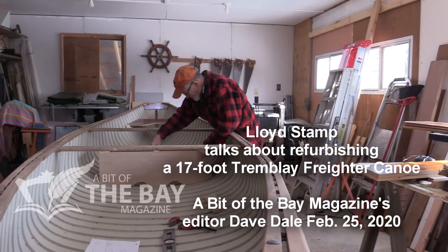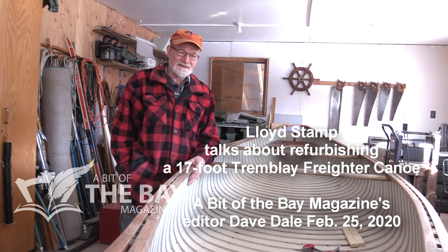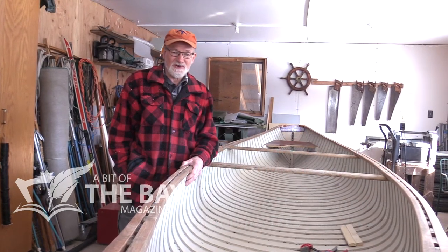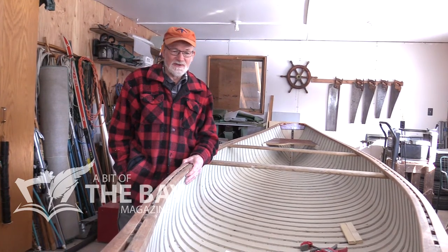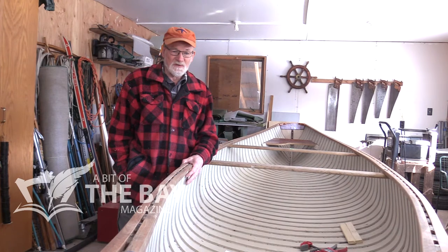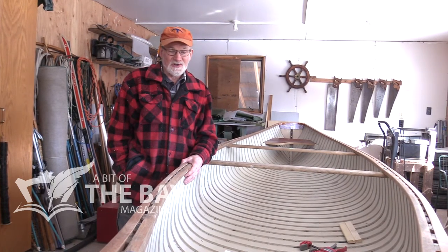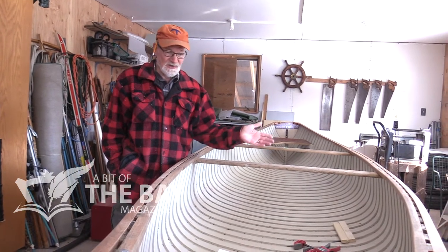Lloyd, tell me about this project you have going on here. What kind of freighter canoe is this? It's a Trompe-Lay model that was built in Quebec. I would suspect it came out of the 50s. If they were built out of wood today, it would be more of a novelty thing, although Giesler Boat still builds freighter canoes out of wood, the same construction as this.